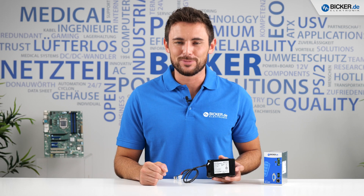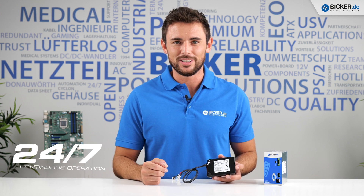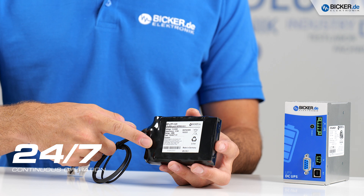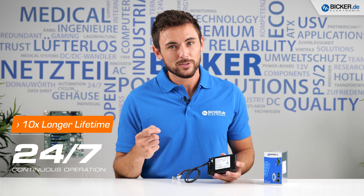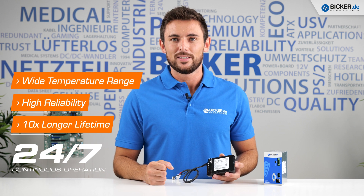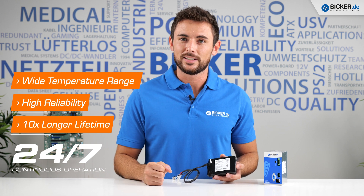This high performance system is based on industrial components and designed for 24/7 continuous operation. The lithium iron phosphate cells of the DP3 reach a 10 times longer lifetime compared to common lithium-ion cells and work even more reliably in extended temperature ranges.